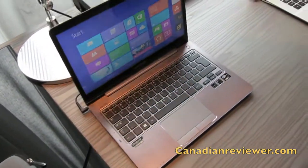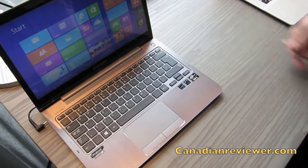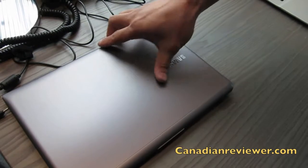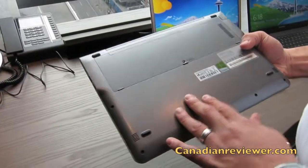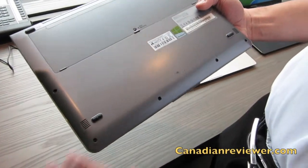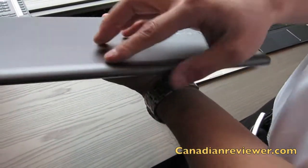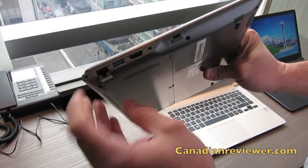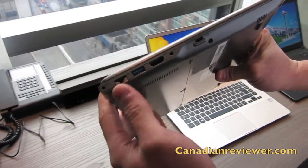The nice thing about it is the finish — brushed aluminum on the exterior, which is beautiful. This part happens to be fiberglass, though, to shake a little weight off and make it a bit lighter. You may have seen this on our previous Series 5 or Series 7 models.